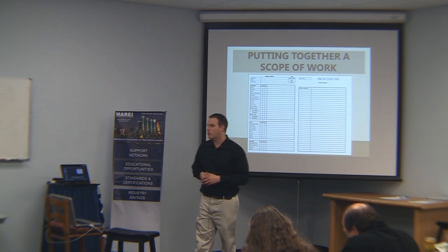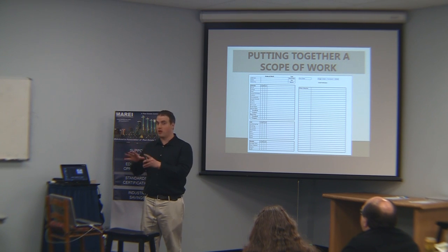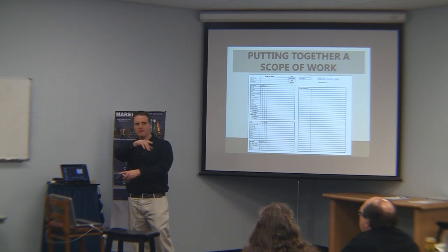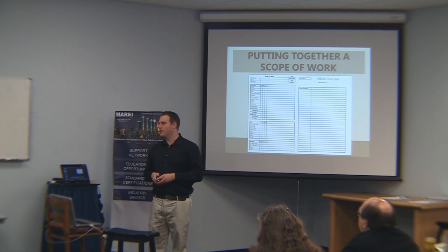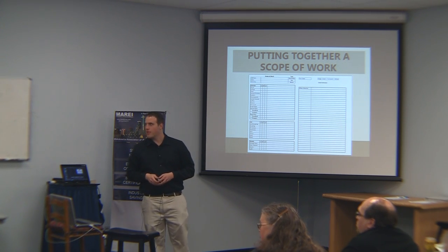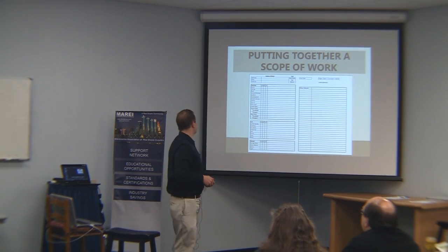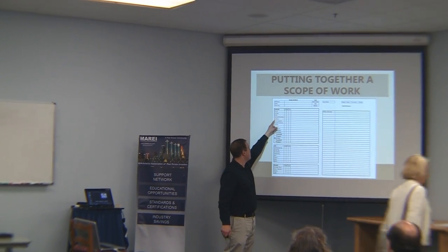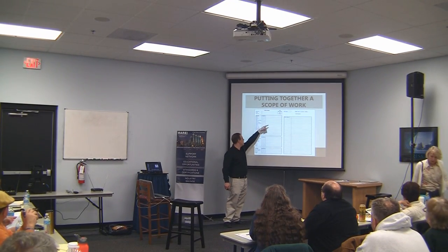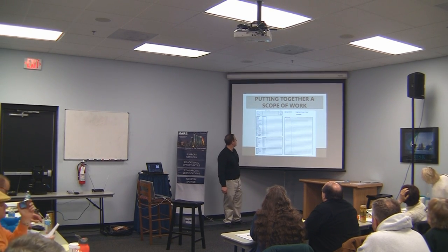So this is what our scope of work looks like. This is the sheet I put together in order to create a scope of work. I've listed out various things — like the exterior paint: is it good? If it's bad, what are the notes? Siding. Room by room, all the way down, through the garage. And there's an 'other' category because there are often things that don't fit general categories.